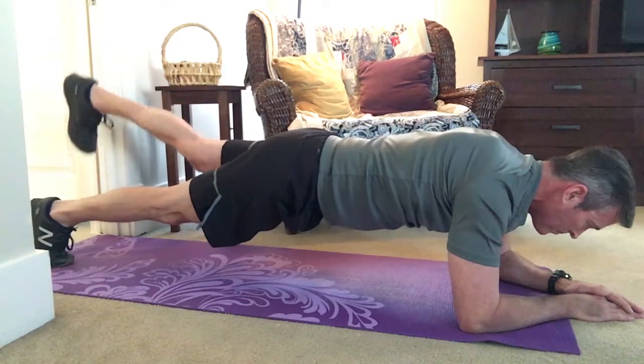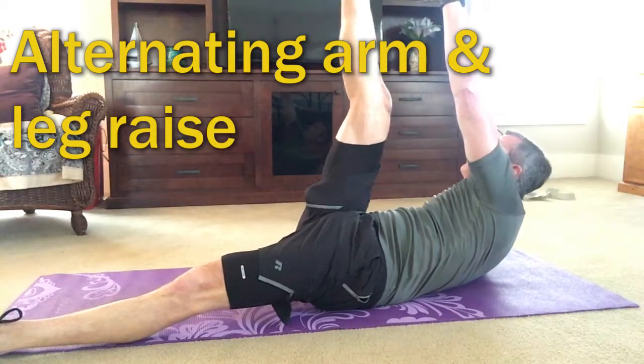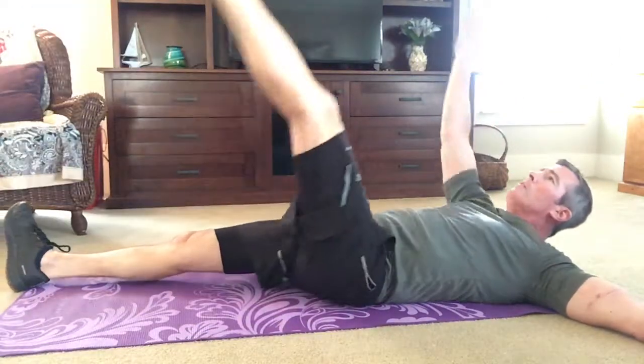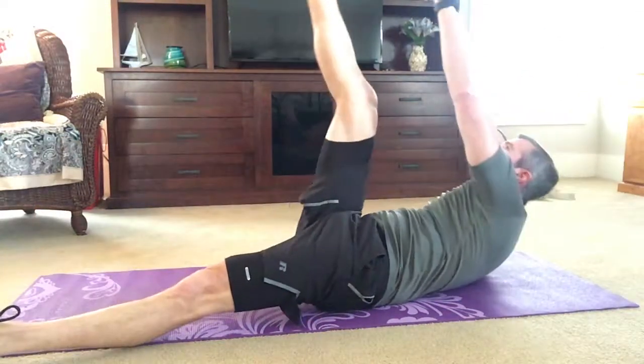You'll start to really feel this not just in the stomach from holding the plank, but you'll start to feel this in your glutes. This is a great exercise to strengthen not just your stomach, but also some of those connective muscles between the ribs and on the sides of your obliques.